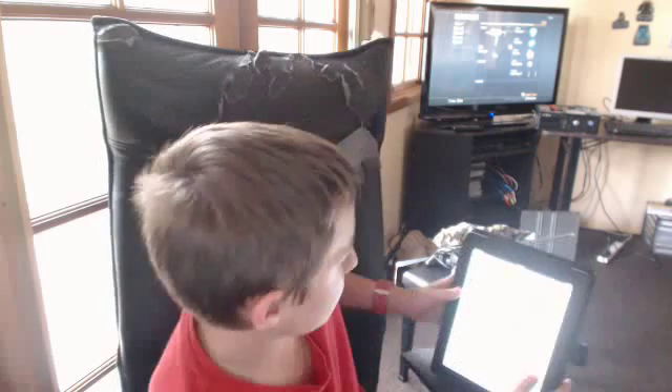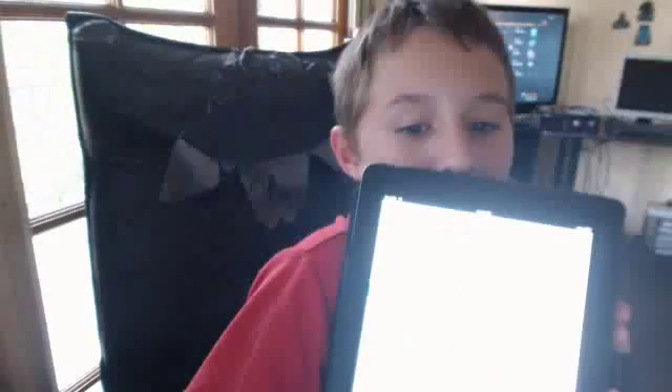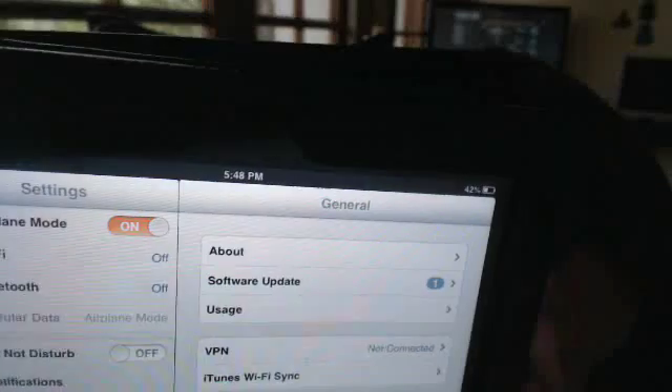Now head over to Settings. I've still got an iOS update but I'm not updating because I don't want some crappy iOS 6 update. You see Airplane Mode — go ahead and slide that on, which will turn your Wi-Fi and Bluetooth off. If it doesn't turn anything off, just turn Wi-Fi and Bluetooth off manually.